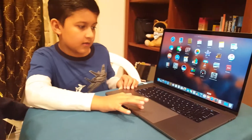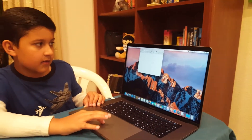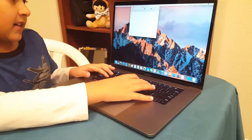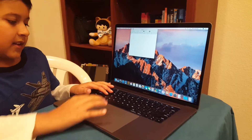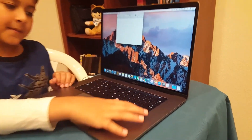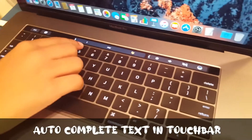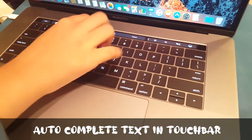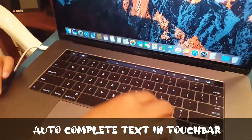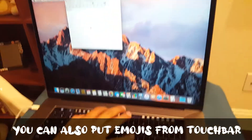Let's go into TextEdit and open a new document and type something. The keyboard looks larger than normal. Over here on the touchpad you can write stuff — like 'I love you' — and you can also insert emojis from there.